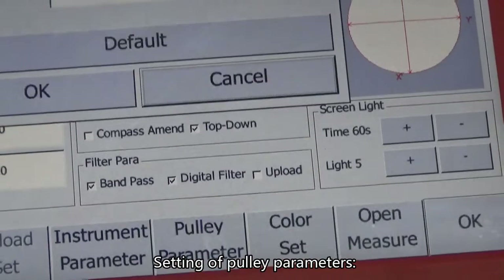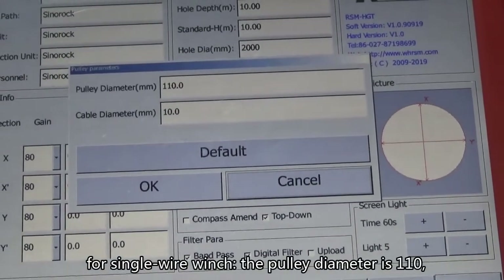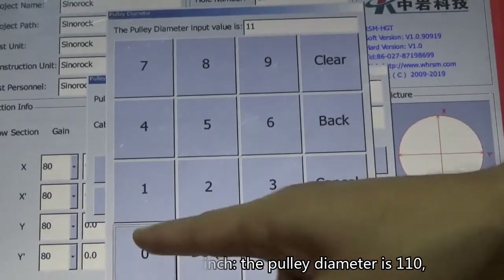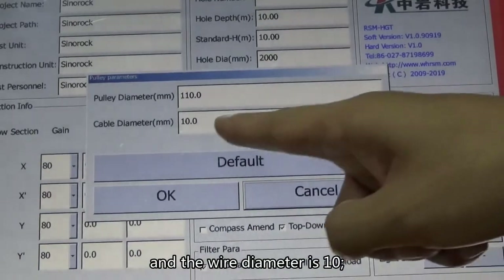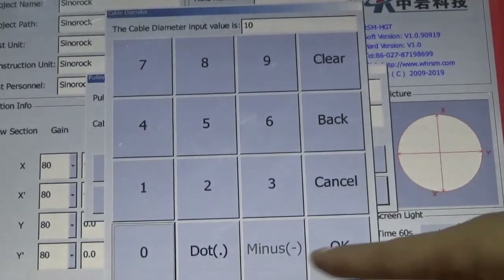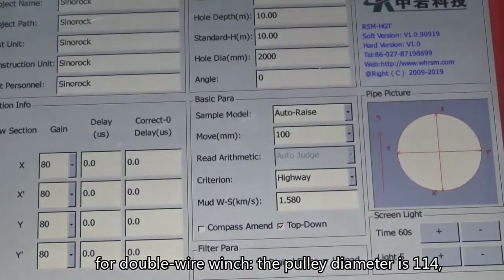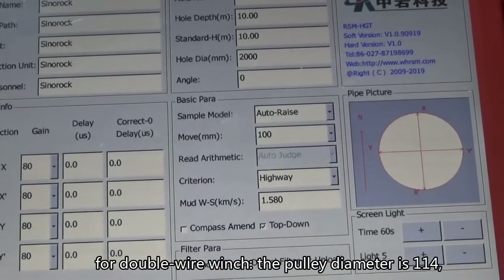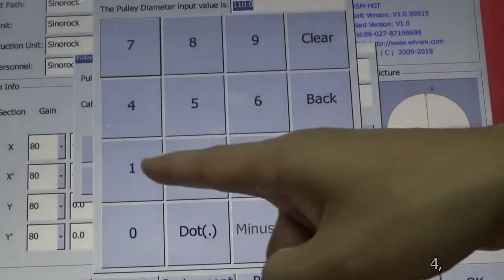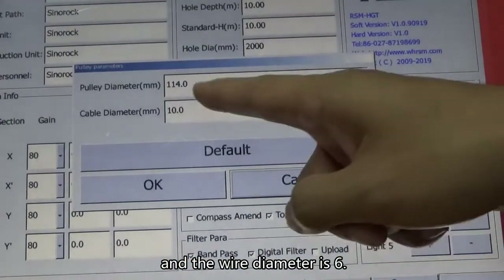For pulley parameter settings: for single-wire winch, the pulley diameter is 110 and the wire diameter is 10. For double-wire winch, the pulley diameter is 114 and the wire diameter is 6.